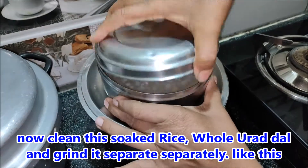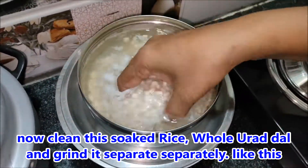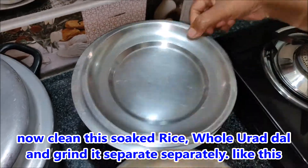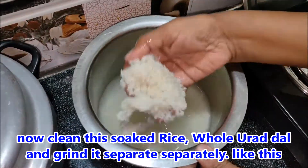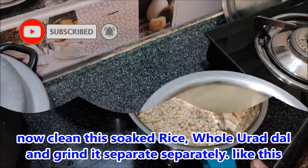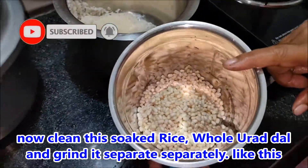Now add 1-2-3 minutes of salt. Add a little salt on top and add 1-3 minutes of salt.